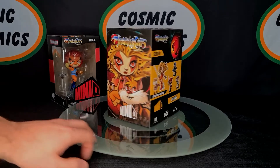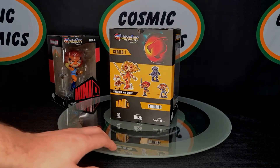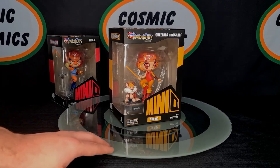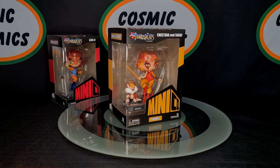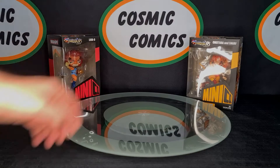Next up we've got Chitara. You'll notice this one's actually two figures in one — it's the Chitara and then the Snarf is a separate piece. What I like about this is you can actually display the Snarf with any of the characters. Obviously you'd have to buy Chitara and Snarf first, but if you wanted to put him alongside Lino you could absolutely do that.